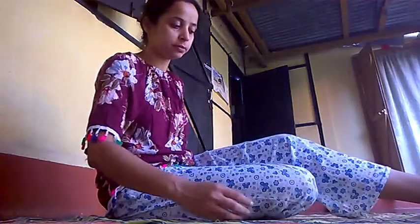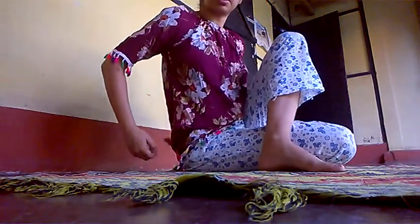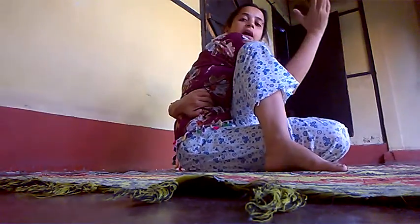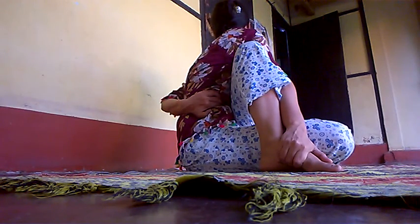So let me show the Machendrasana. For that we have to sit in Dandasana first, then bend one leg below the other and bring the other one into position. After that, we can turn one hand towards the navel region, and with the other hand hold the toes and bend towards the left leg.